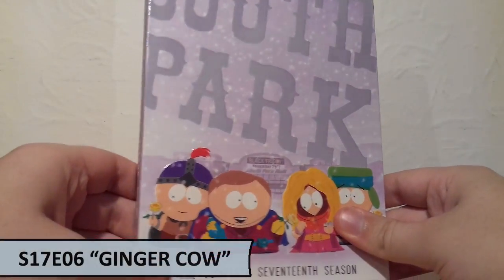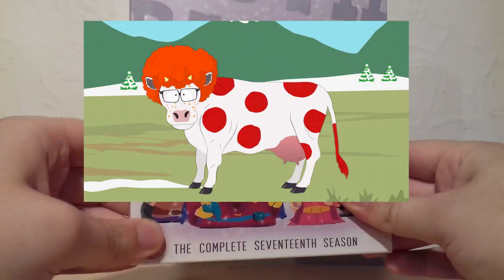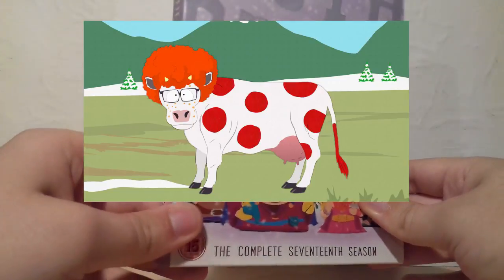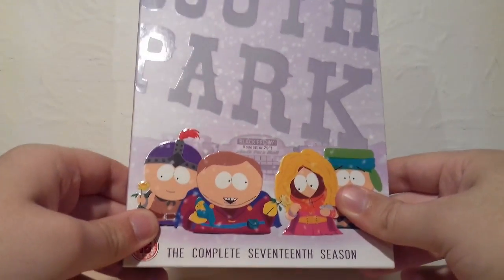For Season 17 I've chosen Ginger Cow, where Cartman conforms to a prophecy by putting a ginger wig on a regular cow, and somehow that brings peace to the Middle East — which was absolutely phenomenal and definitely one of my all-time favourite episodes of the show, just for the concept alone. So I really enjoyed that episode.